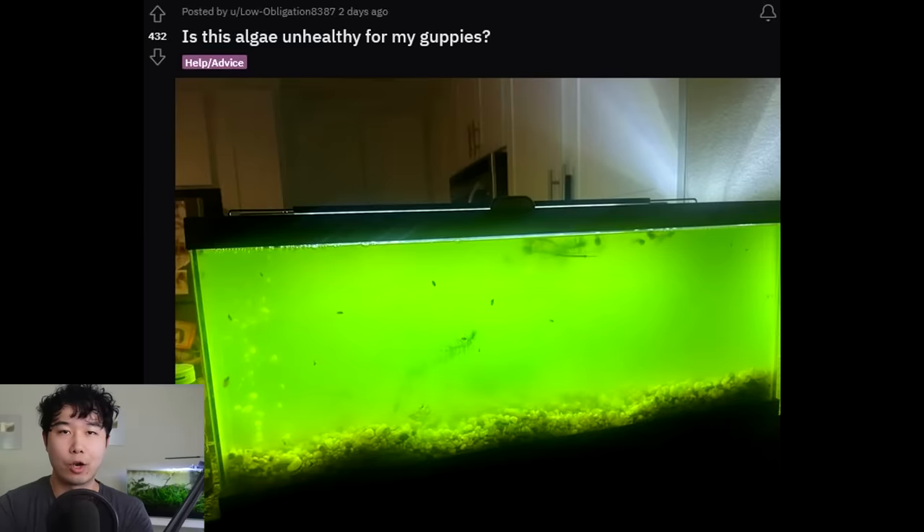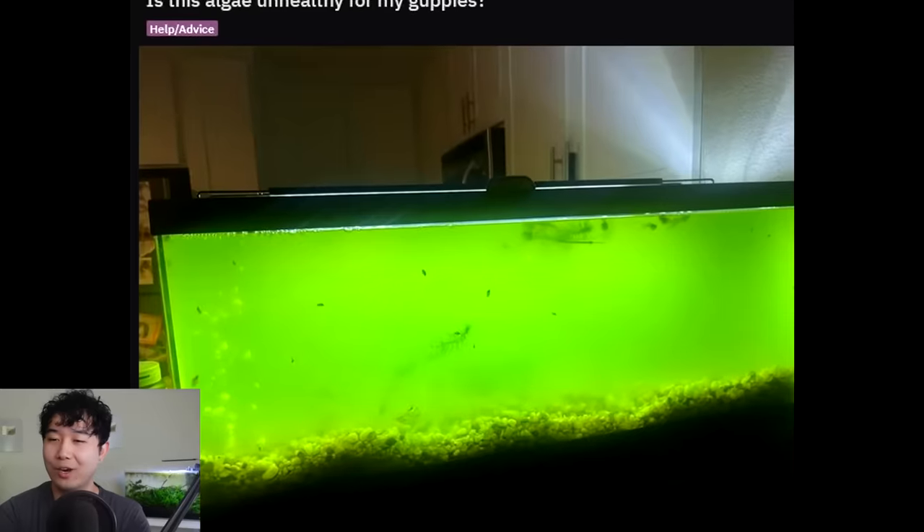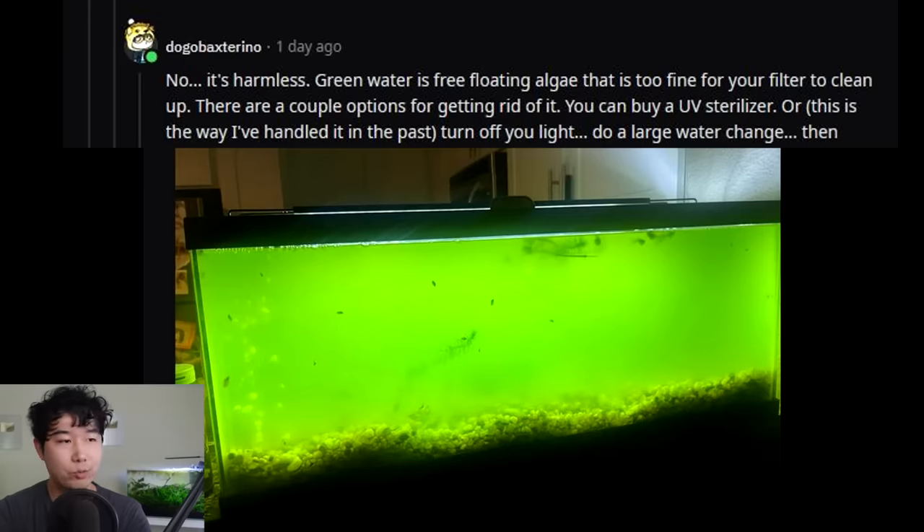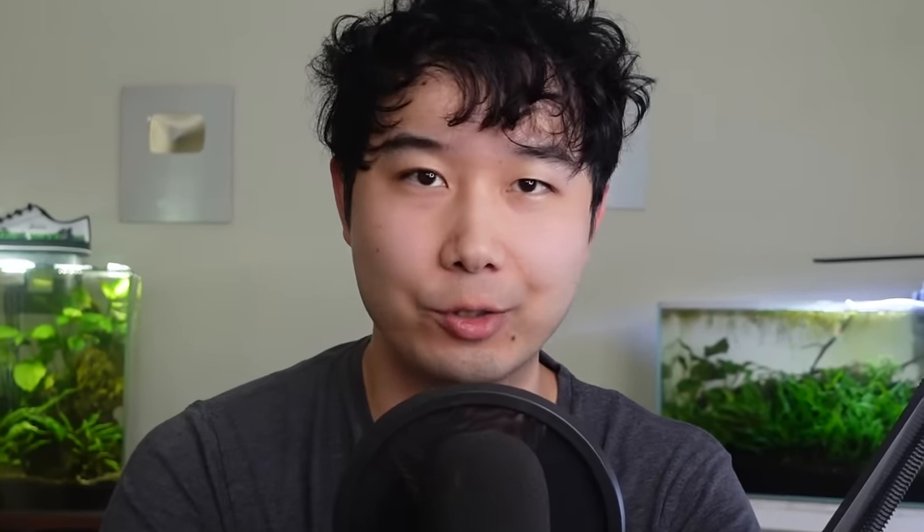Especially because they rear so many young all the time, the young will always have something to eat. Green water is like the holy grail of goldfish breeders too — goldfish fry just love it, and adult goldfish as well. There's absolutely nothing wrong with it except for how it looks — it looks like Mountain Dew. Green water is free-floating algae that is too fine for your filter to clean up, hence why it has taken over your tank.